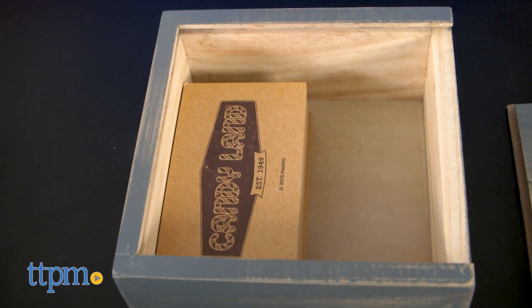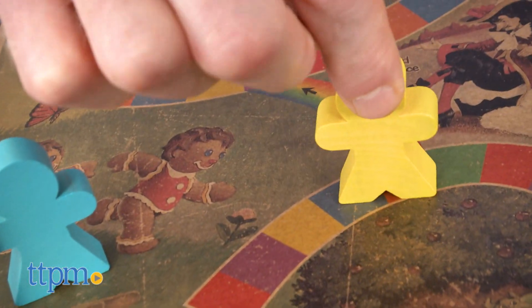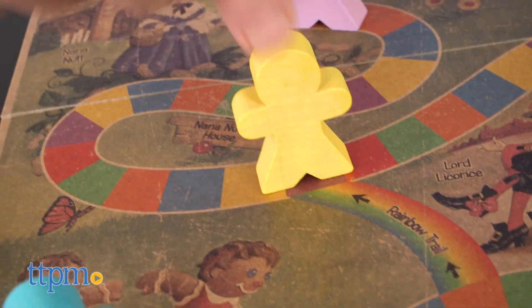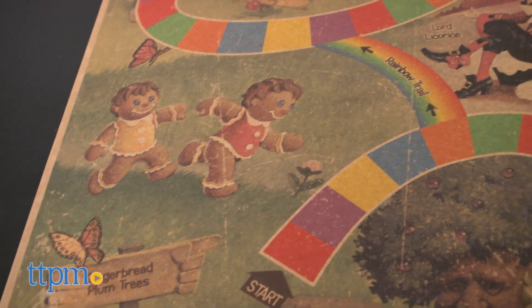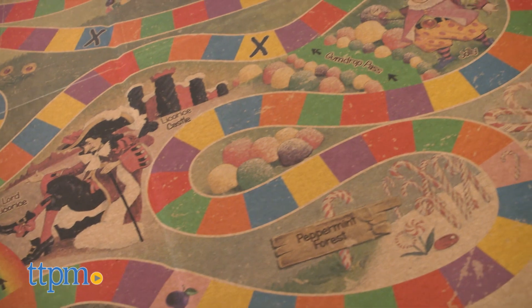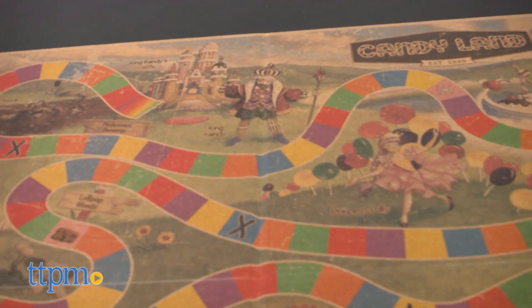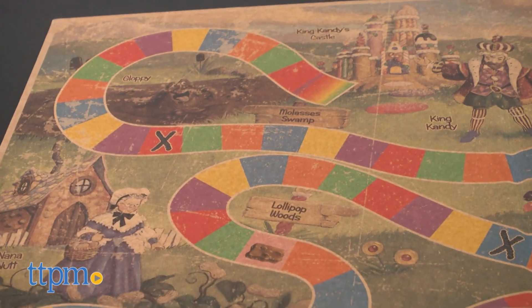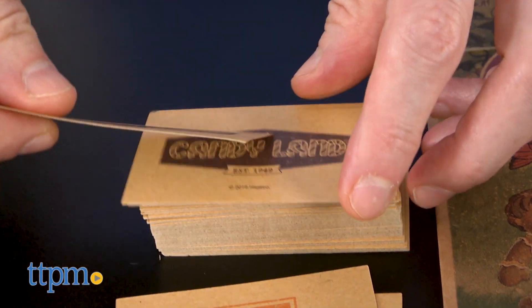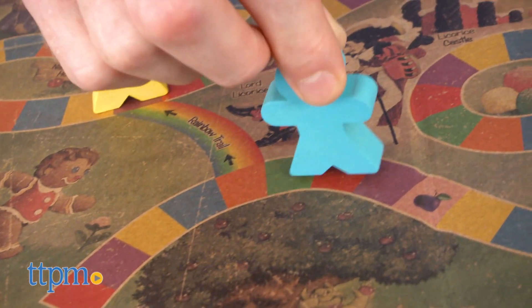The gingerbread men are wooden for the first time since they went plastic in 1967. I'd love to see some gingerbread women and perhaps some other updated gender roles in the game, but either way, this game remains a whole lot of tasty fun. The game board still features the iconic colorful path, licorice obstacles, and rainbow shortcuts. Children might respond more to the classic bright colors of previous Candyland game boards, but I do really like the rustic look.